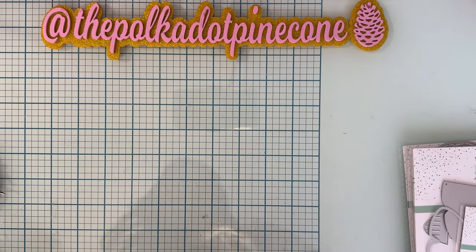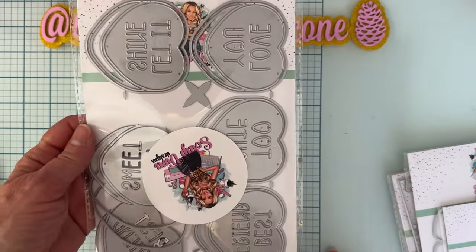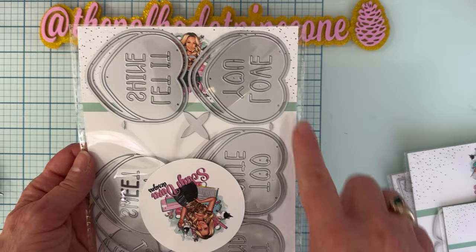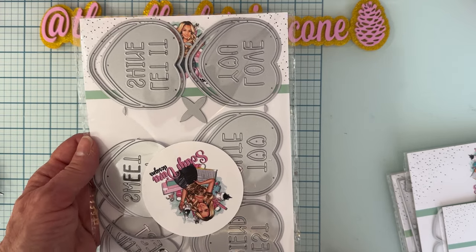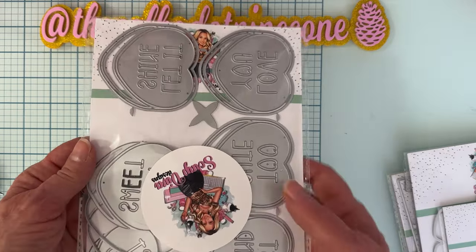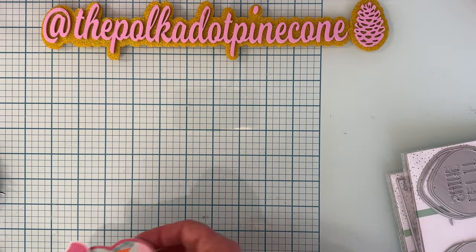First off, let me show you the die. This one is called Conversation Hearts and there's six hearts in there, and it cuts out the words too — so love you, let it shine, two cute, best friends, stay sweet. It's really a cute set. Let me show you a couple of things I've made with that one.